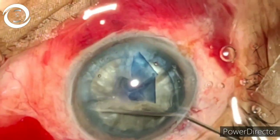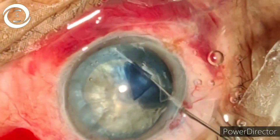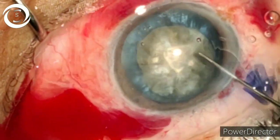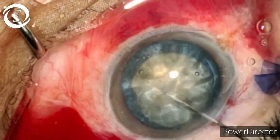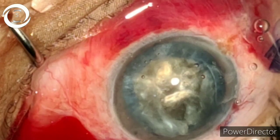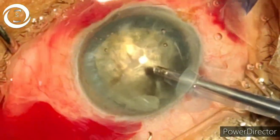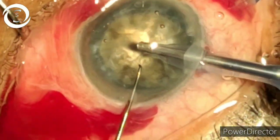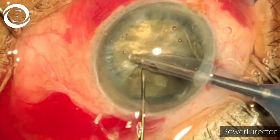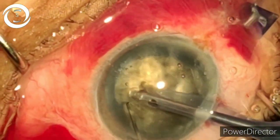Now hydrodissection and rotation of the nucleus. Because it's a very hard cataract there is not much cortex present. So again viscoelastic, and now with high parameters — 80 feco power and 350 vacuum — I am starting the phacoemulsification, making a little groove in the center.